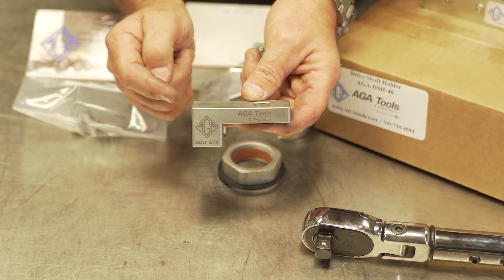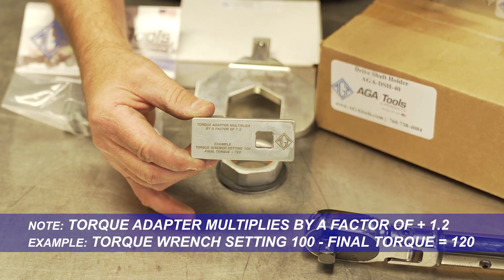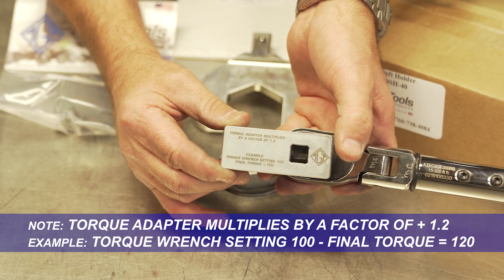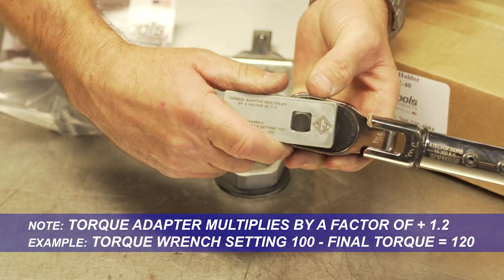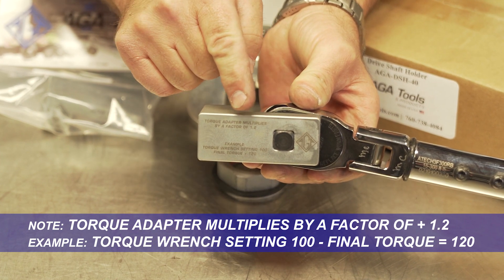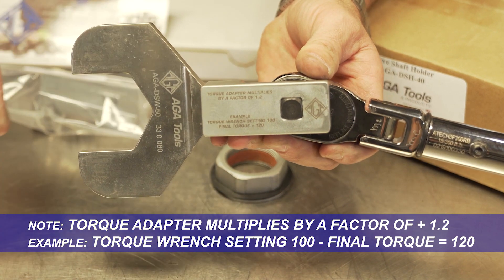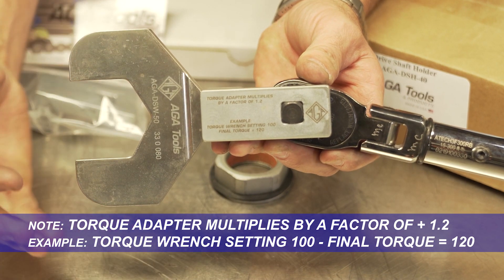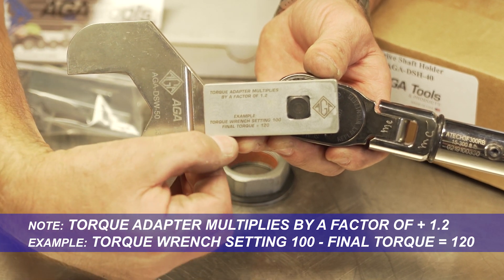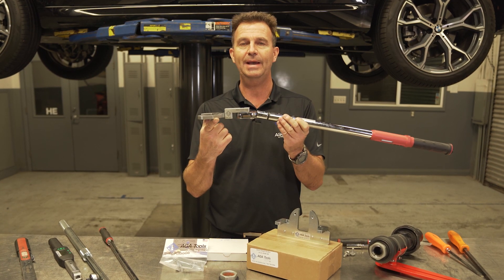One very important thing to note about the AGA torque adapter is that because it extends out like this when installed onto the torque wrench, it multiplies the torque by a factor of 1.2. This means that when you have all the components connected, if you set the torque wrench to 100, it actually torques to 120.